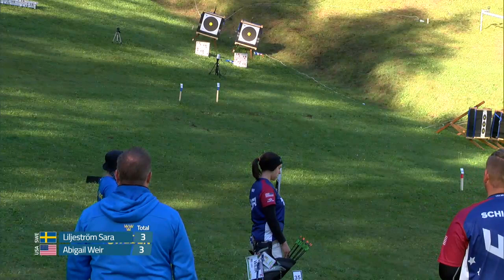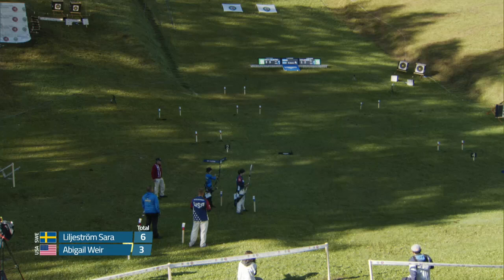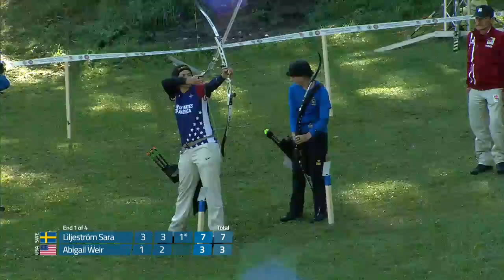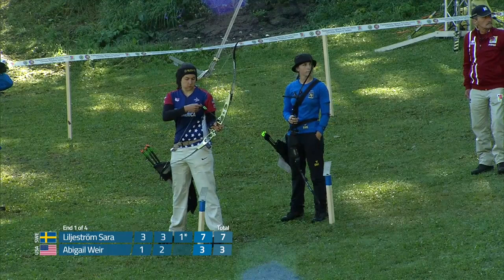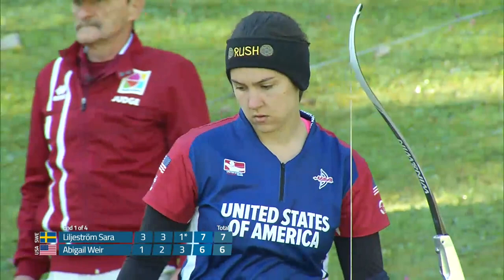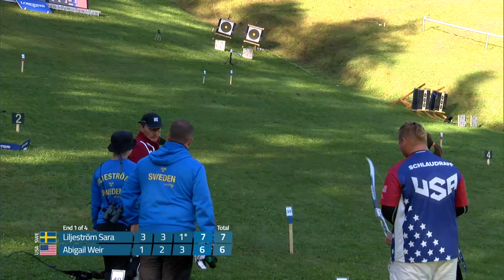Looks like another three and maybe a two — yes, a two. So we have a three-point lead going into the last arrow of the target. The left-right impact difference with these hills is pretty noticeable; it seems really challenging. She shoots a one on her last arrow, so that gives Abigail some room to make up ground. She lets down and picks up a couple points — a three on her last arrow. Tentatively we have a one-point lead, but that last arrow is a one-star, meaning it can be upgraded to a two when the judges go down for the arrow calls.